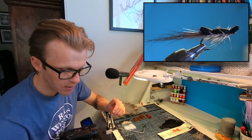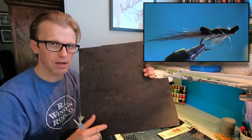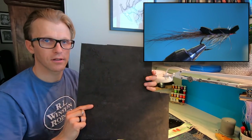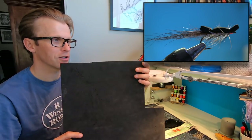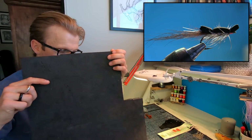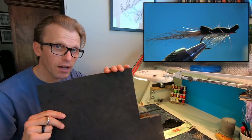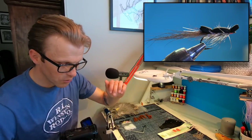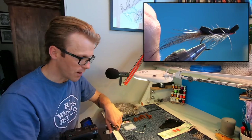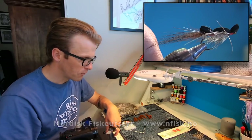I actually found this foam on the shoreline as I was out in my boat on one of the many islands out there. I found it on the shoreline and it's perfect — it's the type of foam I like. It's quite compact and it floats well. But if you can't find this type of compact foam, you can just buy regular commercial foam. I'm going to put a link in the description to my sponsor so you can get the foam.